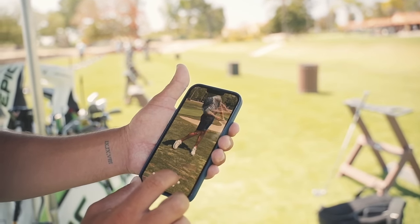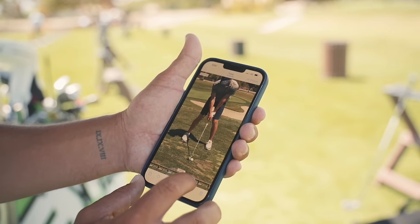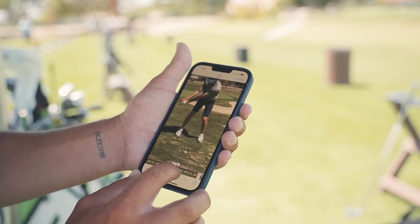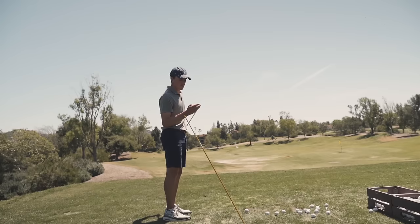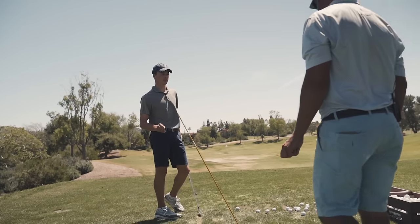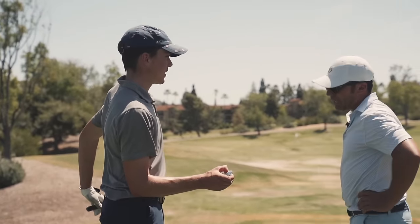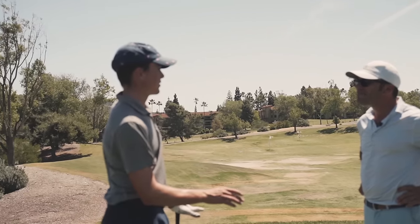Oh my gosh, look at the way he does it — the little boom boom. That's incredible. My miss has always been a little bit off the heel, and I feel like this is getting it a little bit more towards the center of the face. What am I going to do to hit that right in the center?